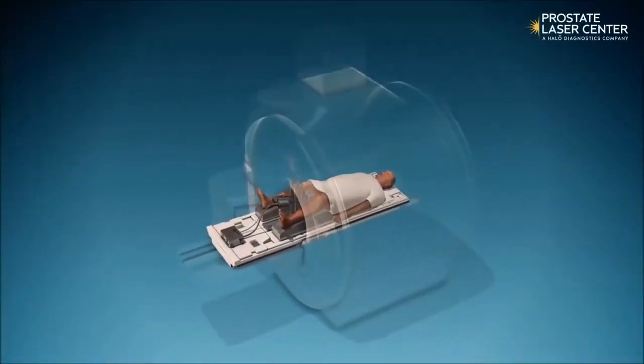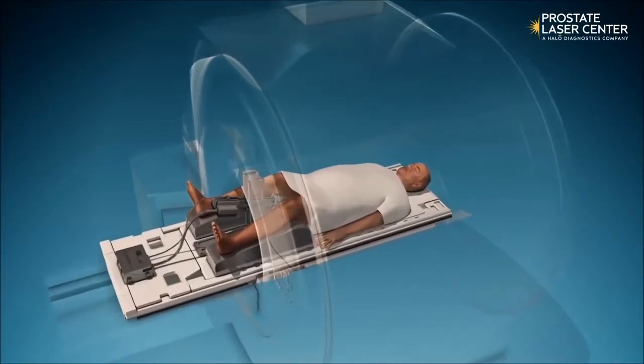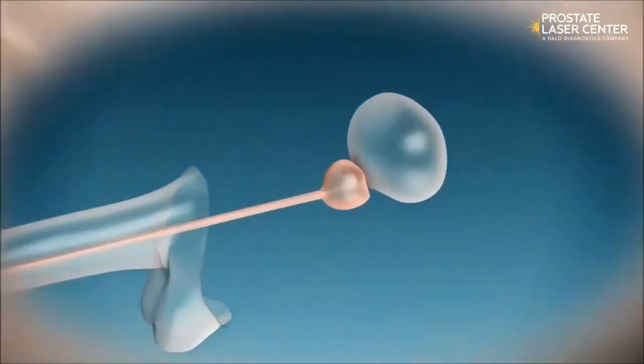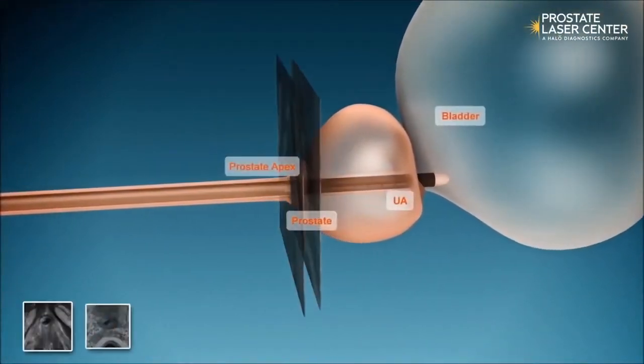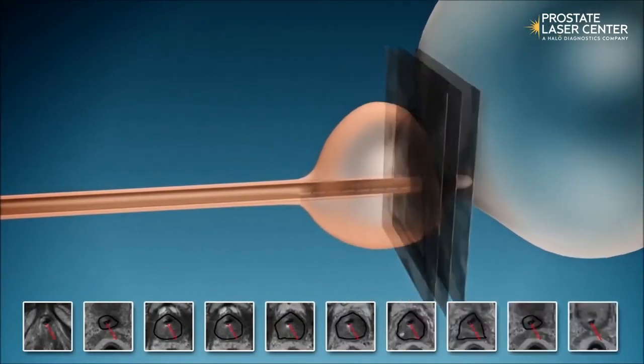Hello, I'm Dr. Ara Karamanian, and this is a brief explanation of the Tulsa procedure. For the Tulsa procedure, the patient is placed inside an MRI machine while under general anesthesia. An ultrasonic applicator with 10 independently controlled transducers is inserted into the prostate through the urethra.